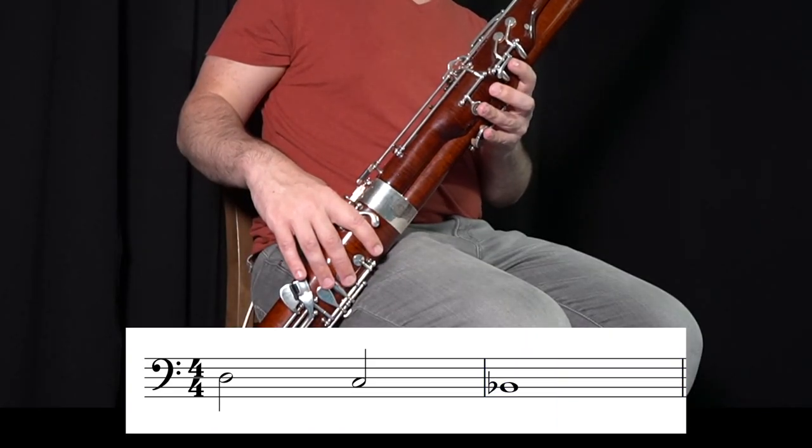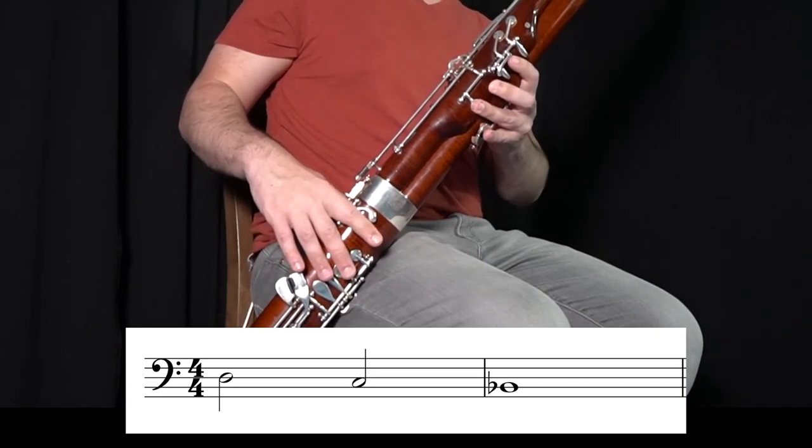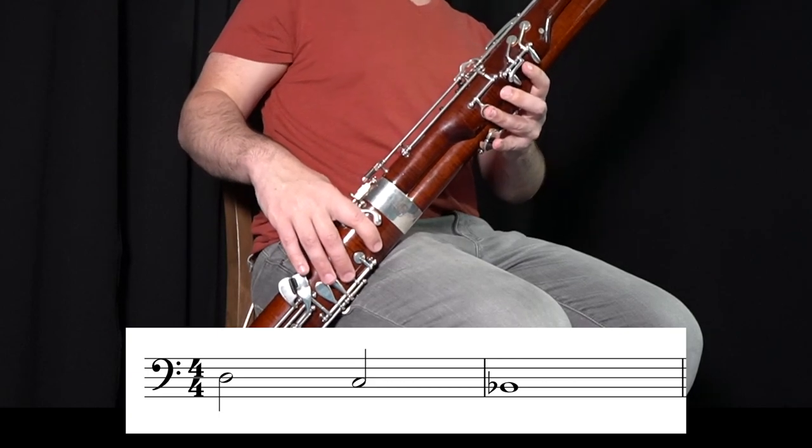Let's check out phrase one. Remember, you can pause this lesson anytime to practice these individual phrases.